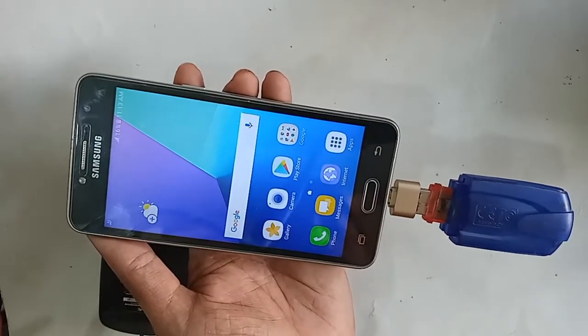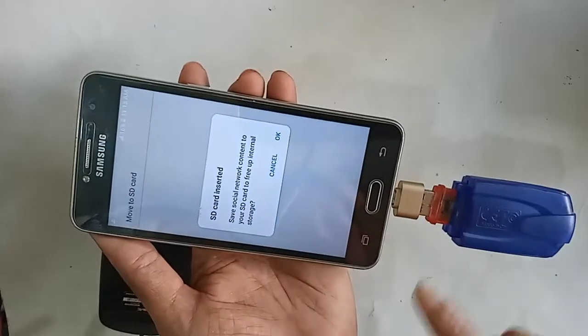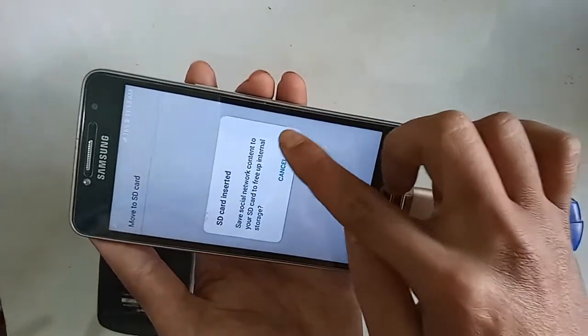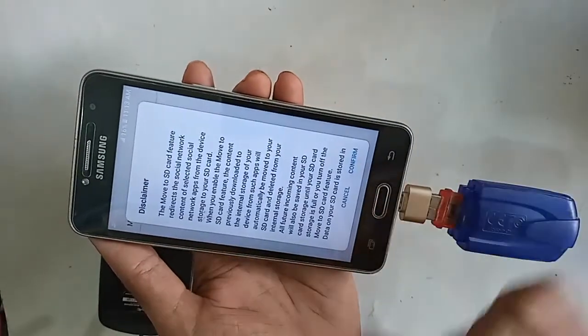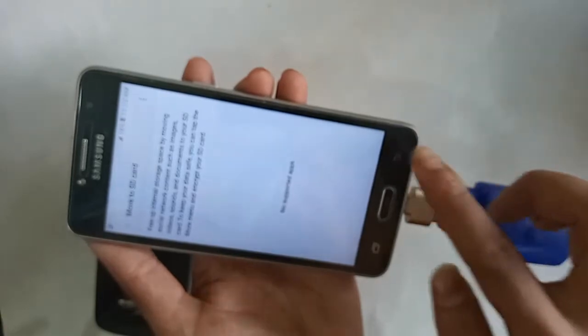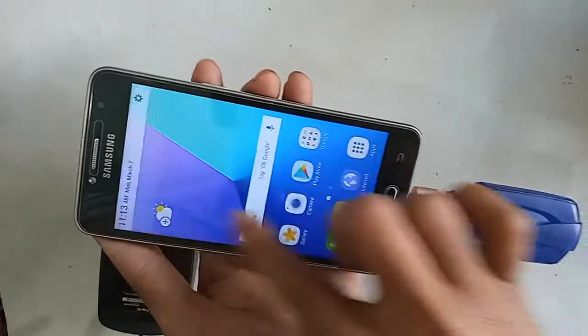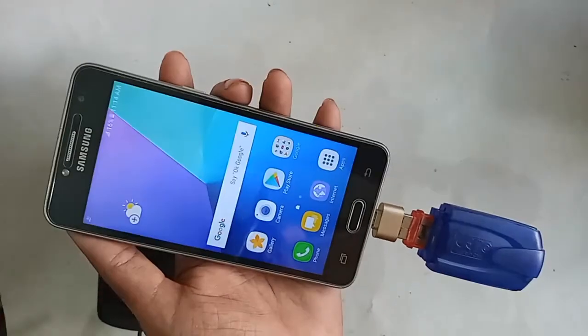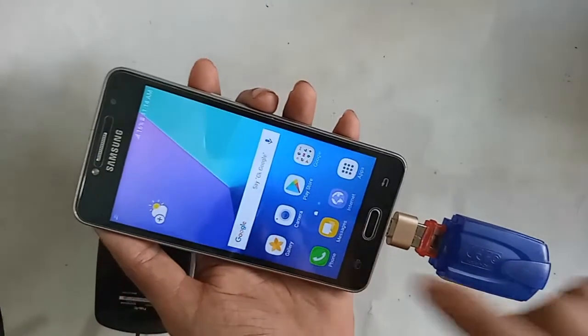Now I will show what to do if OTG doesn't work on your phone. You just swap to a different OTG adapter — if it works then you have no problems. My phone's OTG was not working the first time, so I replaced the OTG and that solved my problem.